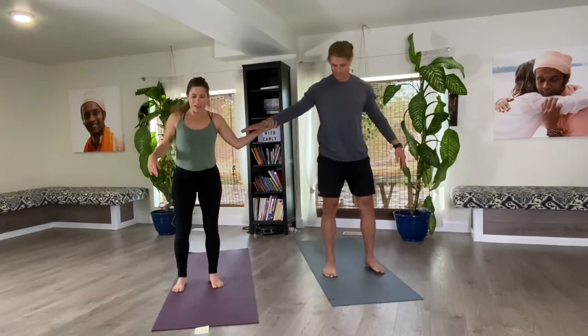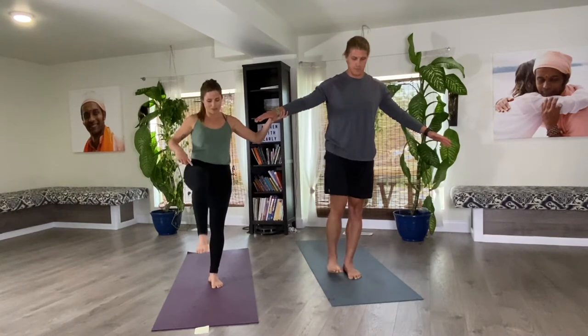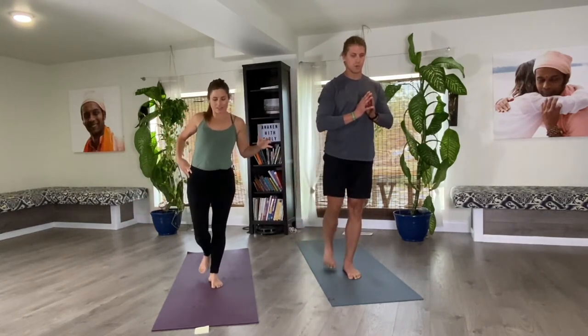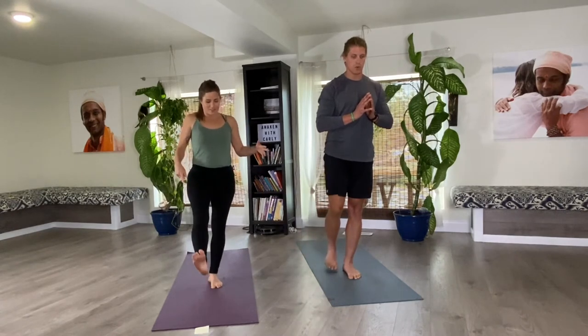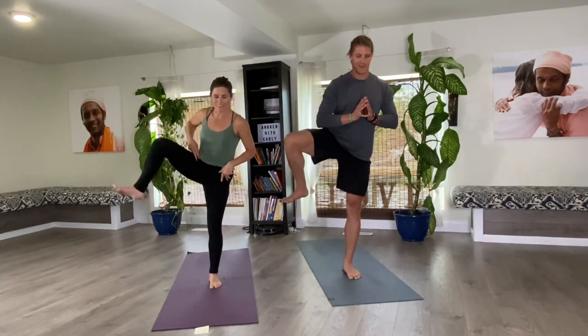Standing up tall — this next one you might need a friend or a wall for support. Just hold my hand. Using the outer leg, we're going to lift up, out, around, and down — it's a balance movement going up, out, around, down. If you want more challenge, you can do it on your own. We're warming up that ball and socket joint, our hip joint. Let's go the other way around — like walking over a giant snow bank in winter. You might hear some cracking and popping, which is totally normal. It's your ligaments and tendons crossing over the joint — nothing wrong is happening.